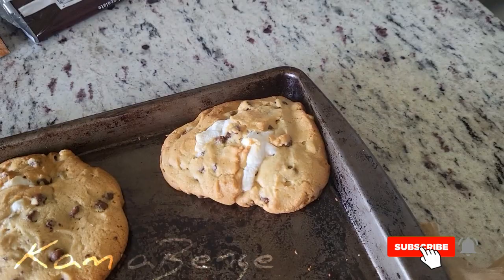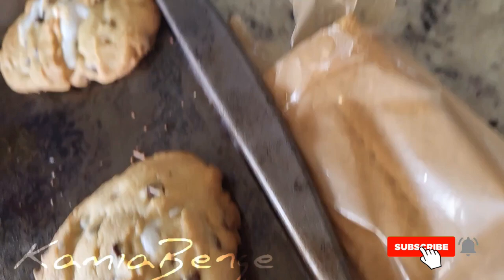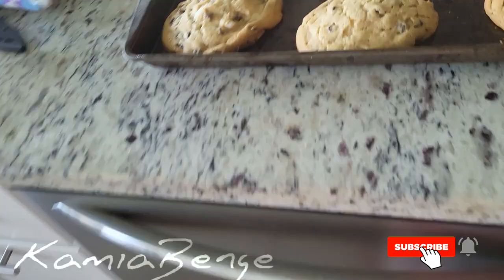This one got brown — I don't think I can eat that one. Before I try these, I'm just going to let them cool for like five minutes, and then I'll actually try it.